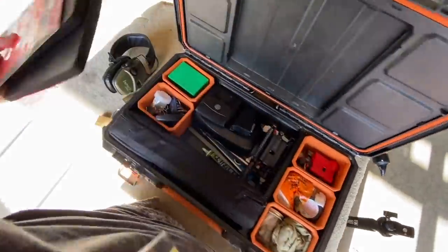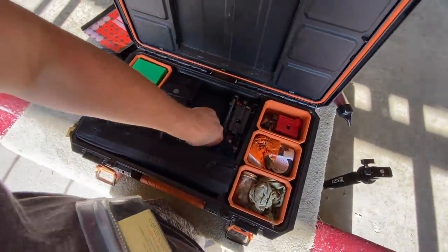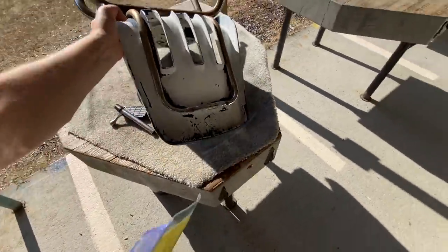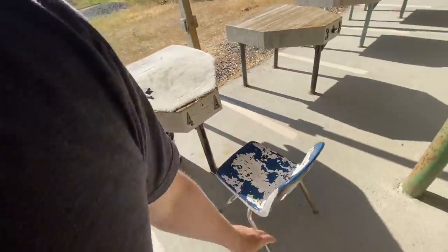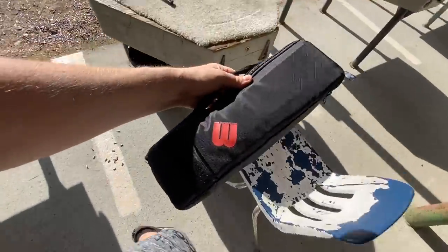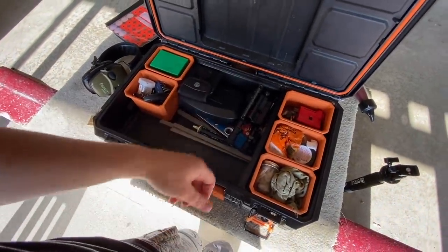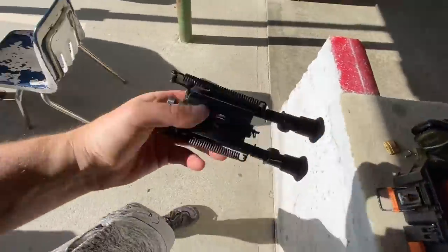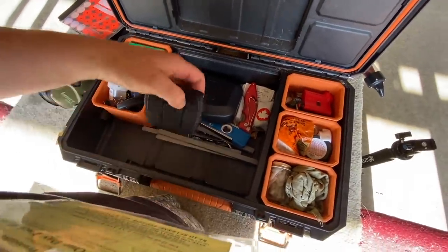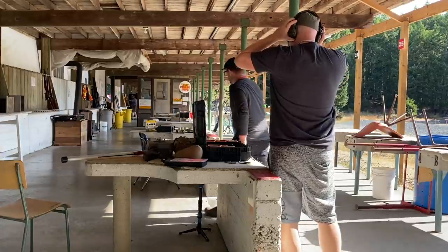I'm going to go get situated at my bench. So this is kind of like my range kit here. I'm going to need a couple things out of here and I'm going to set it up on that bench. This is my chronograph deal. Let's get that ready. I'll probably use this. I already hit my switch. The range is hot — remember your ear protection and eye protection. Thank you. I need to use the washer. Be right back.